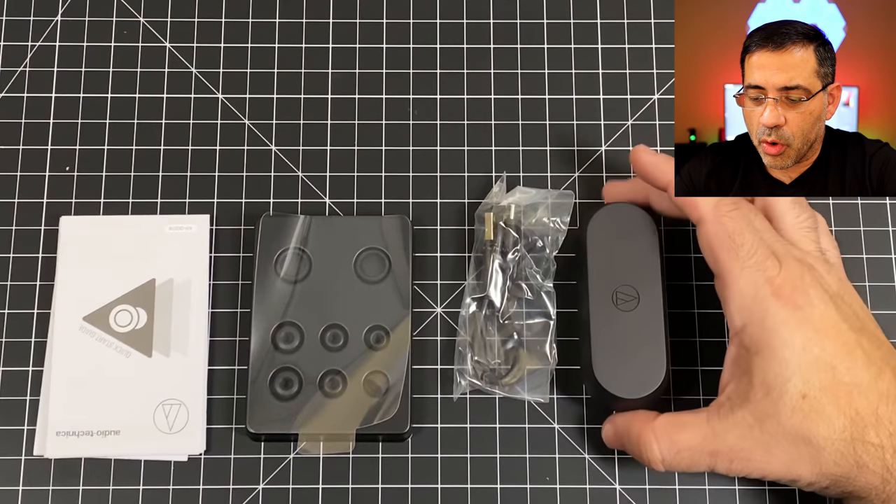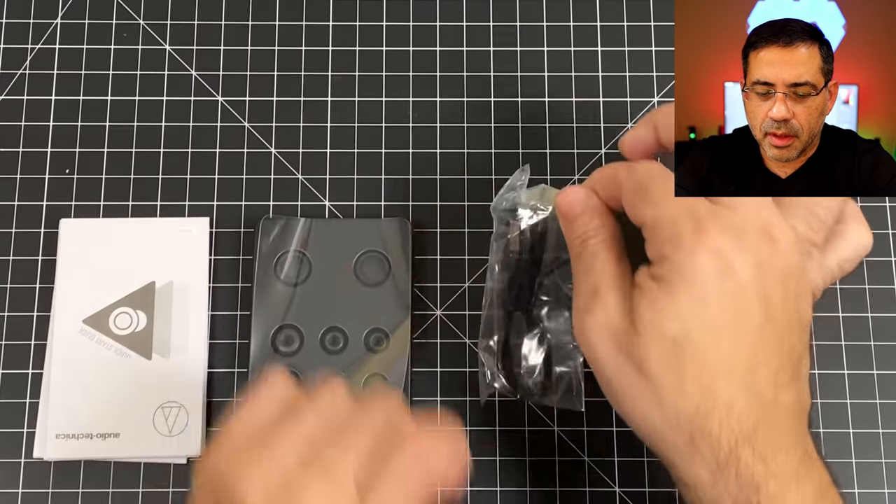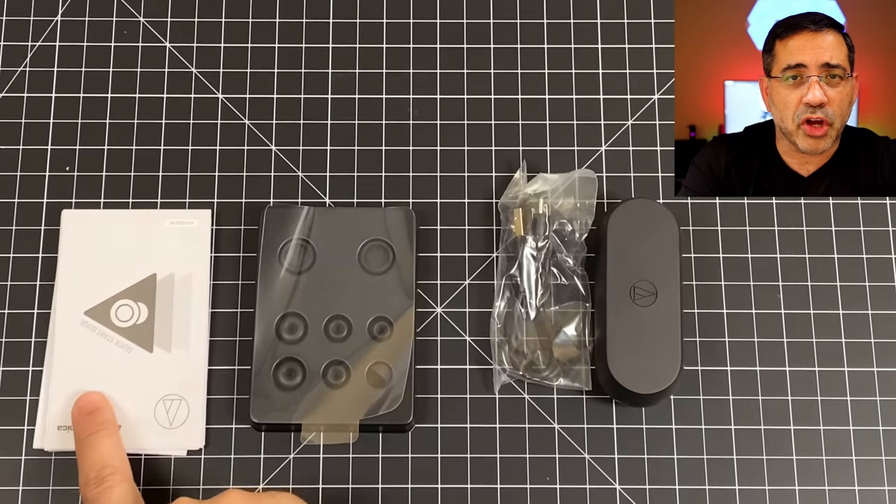In the box you're going to find your true wireless earbuds in the travel case, a USB-C cable, a series of ear tips as well as some stabilizers, and a user guide.